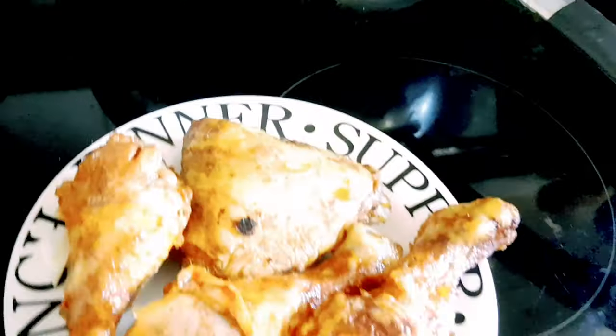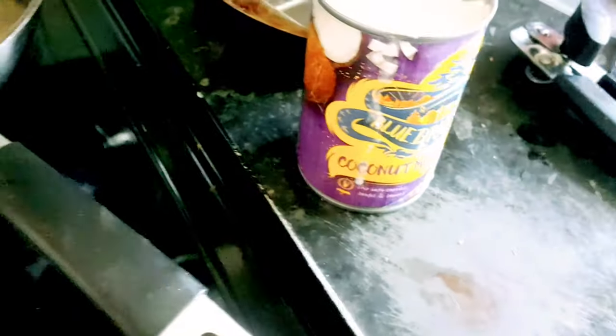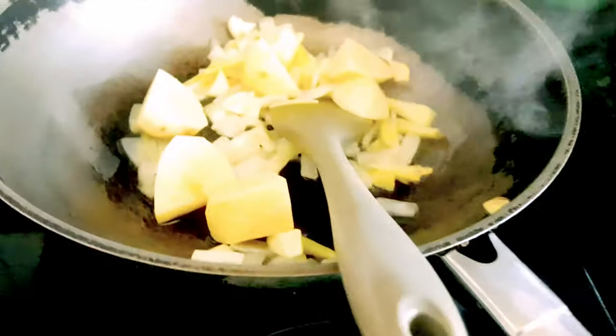Next would be the carrots. After the carrots, eto na yung chicken. At nalagyan natin ng curry powder, at yung aking chicken — yung aking coconut milk. Let's go. Next would be the carrots.